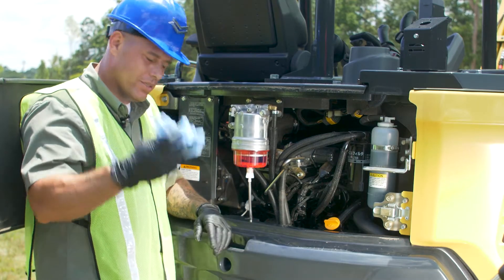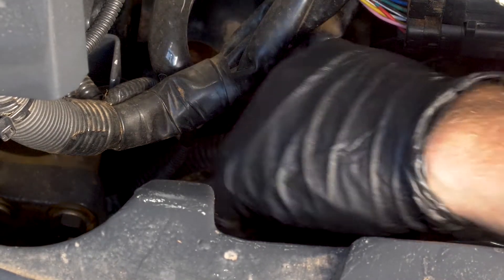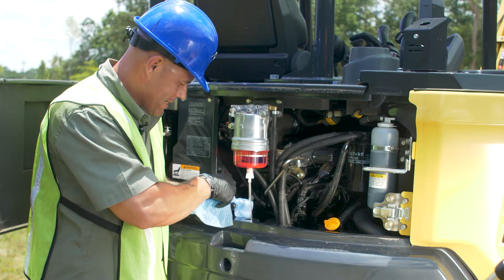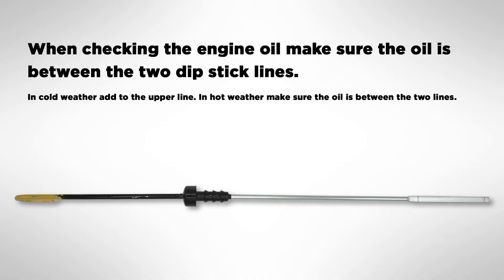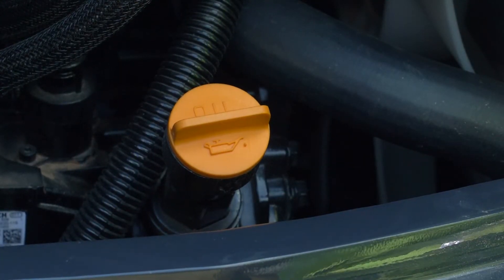Next thing we've got to check is the engine oil. Go ahead and grab your rag, wipe down around the dipstick, make sure it's nice and clean so you don't transfer any dirt into the dipstick tube. Grab the ring, go ahead and pull it out, give the dipstick a quick wipe, reinsert it, make sure you seat it down all the way, go ahead and pull it back out, and then check your engine oil. There are two lines — a lower line which tells you the oil is low, and an upper line which tells you the oil is full. You want the oil to be somewhere in between. If your engine oil is low, come down to the orange cap, pull it off, and that's where you'll refill your engine oil.